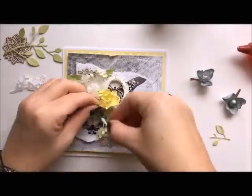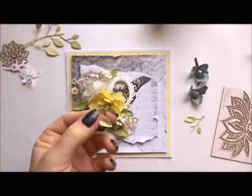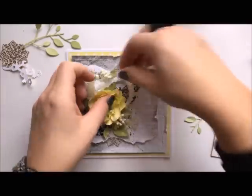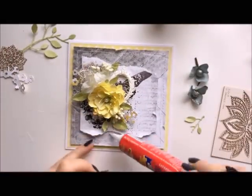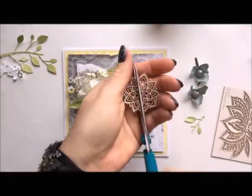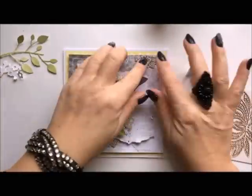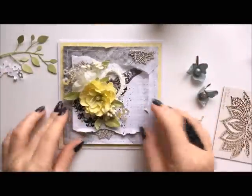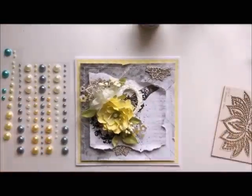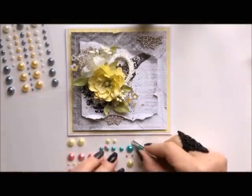I really like to make cards, so it's always fun for me. I think the most important thing is to enjoy the process of creating. I will list all products used in the description box below the video, and I'll also give you a link to the 13 Arts blog and website. 13 Arts is a Polish manufacturer of mixed-media products.